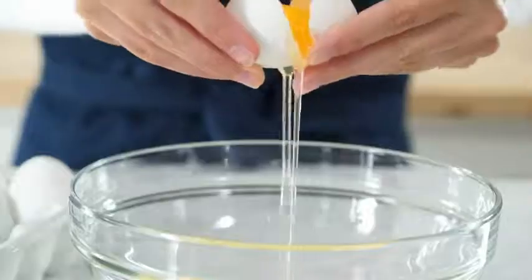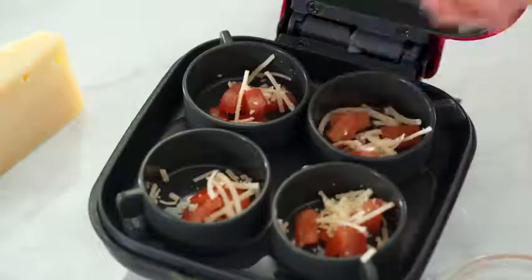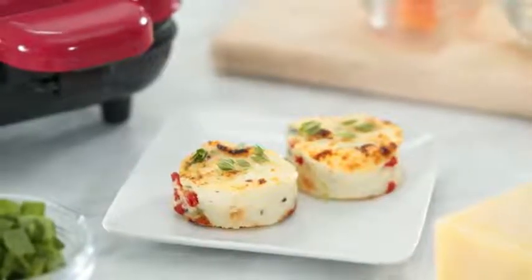I personally love my Egg Bite Maker because I can customize my egg bites however I want. My favorite add-ins are feta and tomato, but you can make so much more than just egg bites.